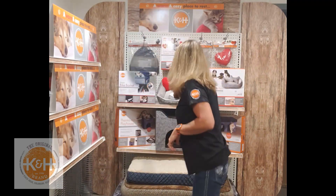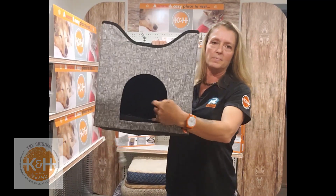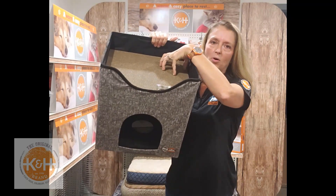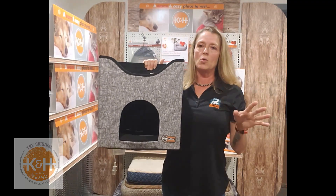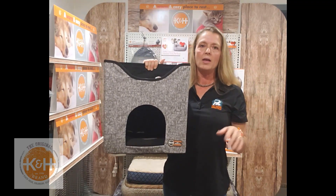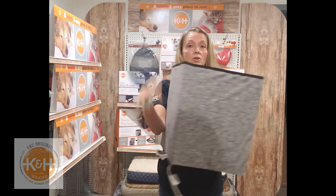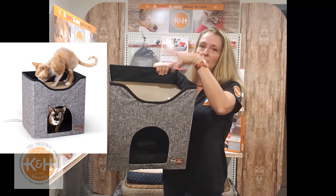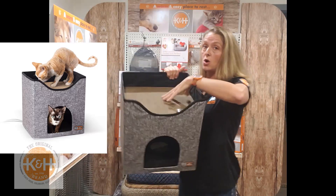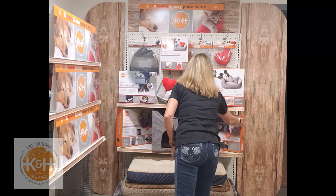Next we're going to talk about the Thermo Kitty Playhouse and Duplex. The Playhouse has one entrance into the bottom and the top can be rested upon. It's fold-flat easy for display, one size at 12 by 14 by 15 inches, and comes in two gorgeous colors — classy navy or gray. The lower level has a soft plush removable bed with a removable 4-watt heater, and the cord comes right out the back. The rooftop sports a scratching pad that comes with catnip, and cardboard refills are available.